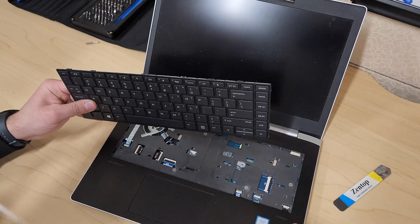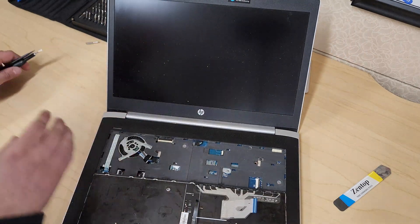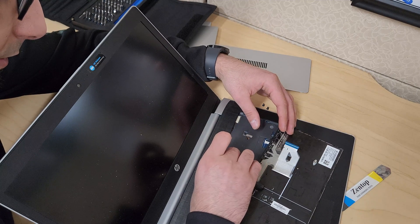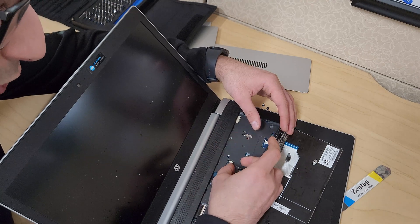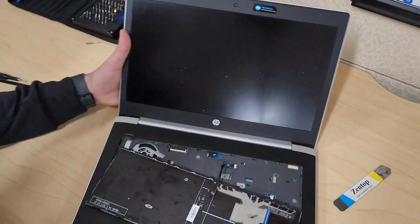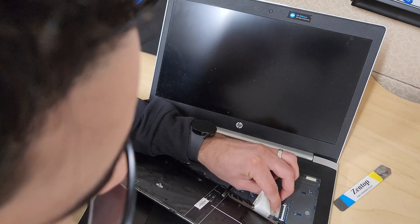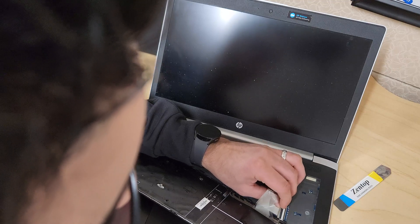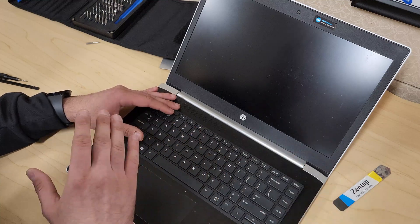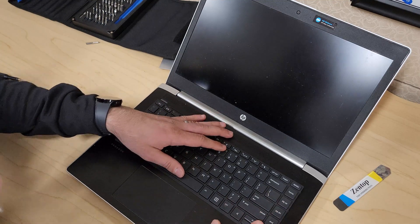To put the keyboard back, first reconnect the ribbon cables — be very gentle. Push each cable in and press the bracket tab back down to lock it in place. Do the same for both cables. Then to reinstall the keyboard, start by sliding this end in first, and keep pushing it down from different areas until it clicks into place all around.